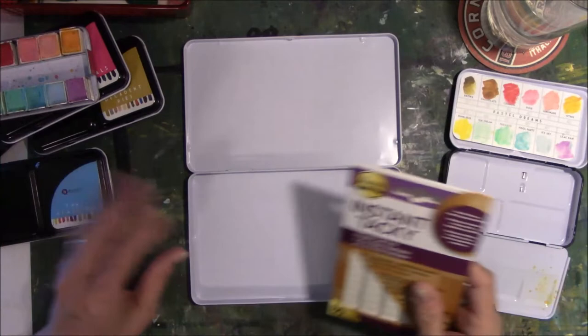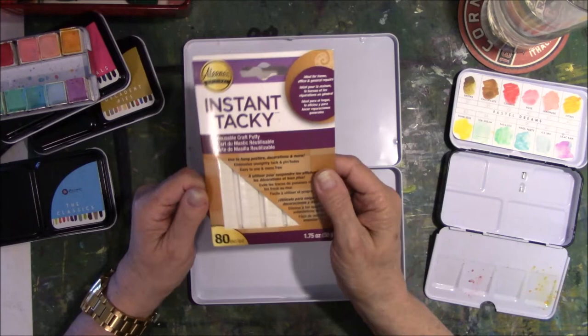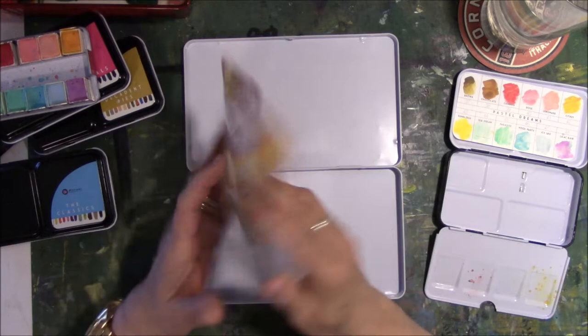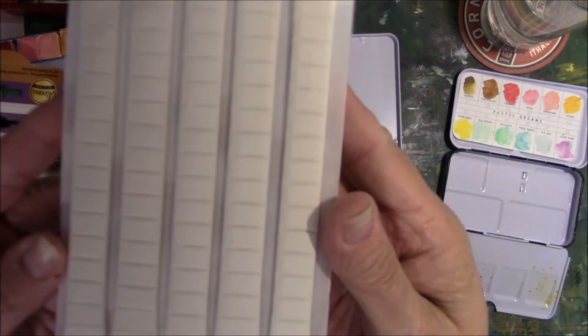I do remember they said, don't use magnets because they rust, but to use putty. So when I was at Michael's this morning, I found Alene's Instant Tacky Putty. I just wanted the putty so I could come home and do this. There are 80 pieces in here — they're very small, but my half pans aren't that big either.